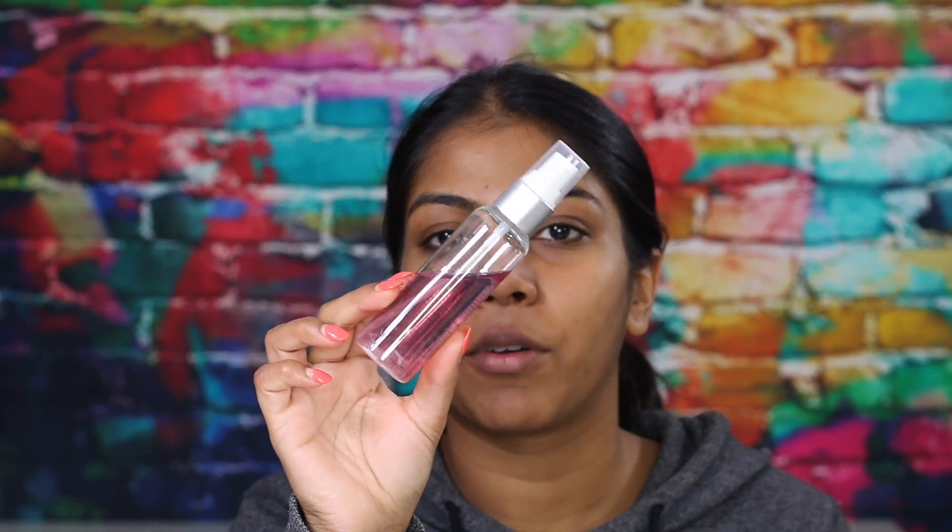I'm starting off with skincare. I'm going to be using the cranberry toner by Arcona because I absolutely love this. I'm just going to be putting this on a cotton pad and wiping it all over my face. Oh my god, this smells so good — it's not an artificial scent, it's natural. It smells amazing.